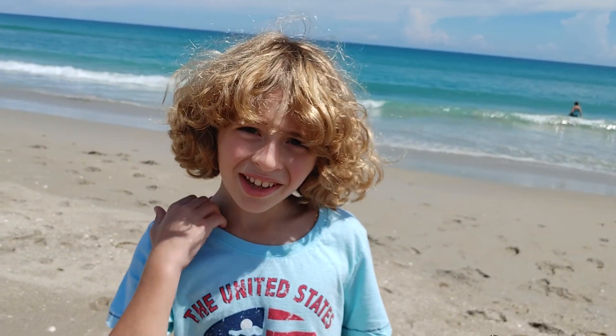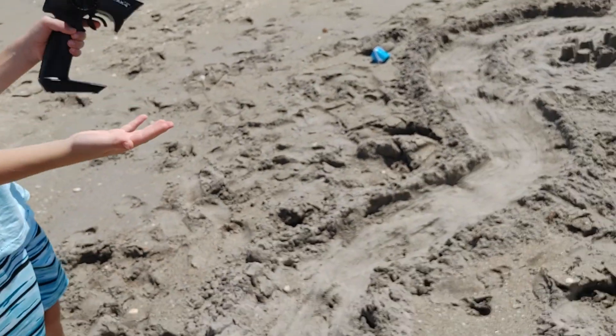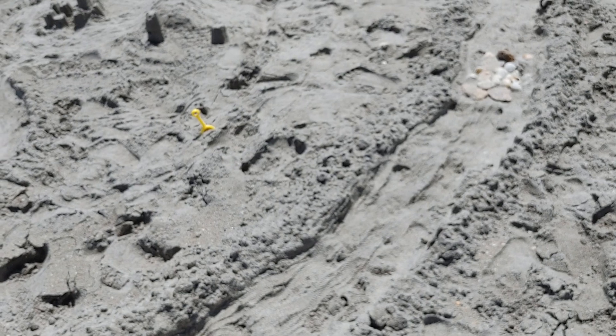Hey everybody, welcome back. So today we have this homemade sand course right over here and today we're just going to be going over it and I'm just going to explain a few things that we have on it.